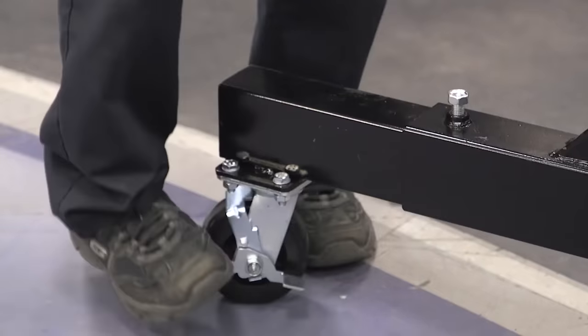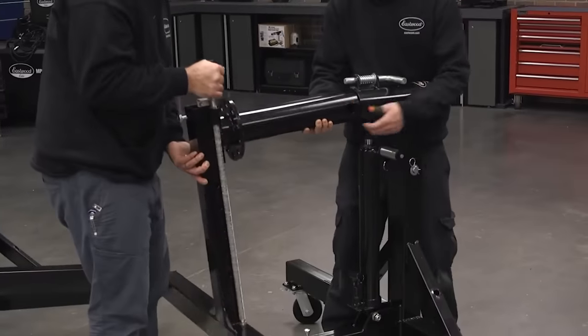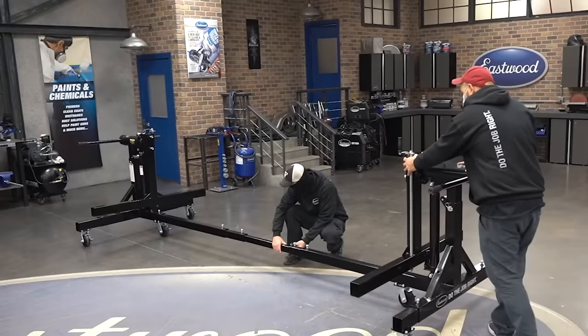It's equipped with wheels for convenience and different parameters such as height and tilt angle are adjustable. Smooth operation is provided by the special locking rollers. A great advantage is that the system is energy independent. The price is $1,500.